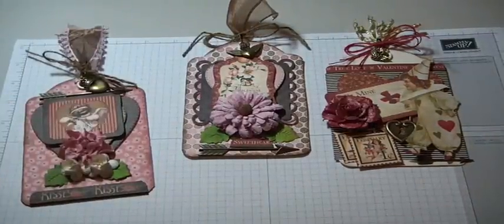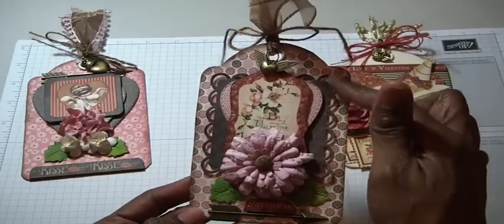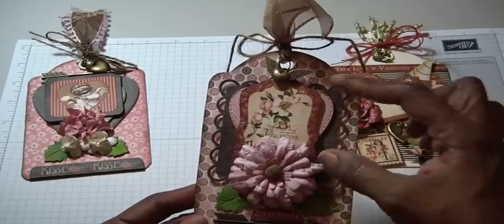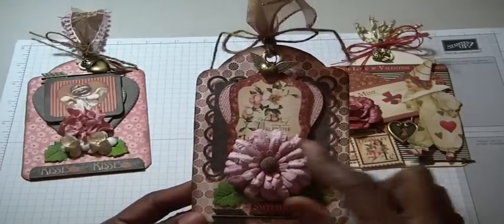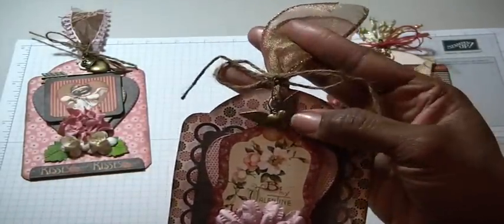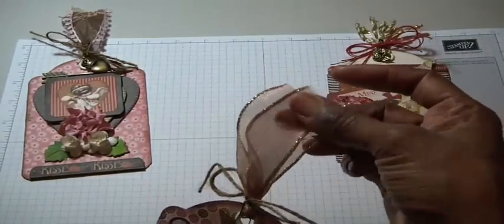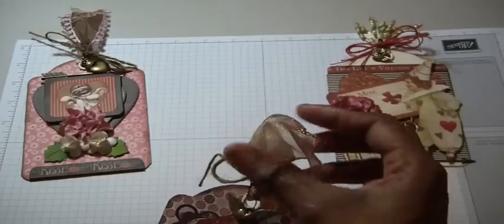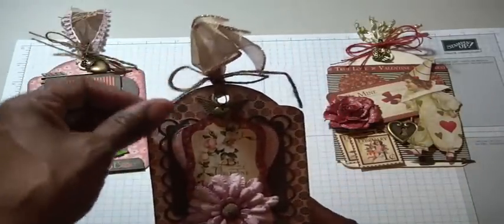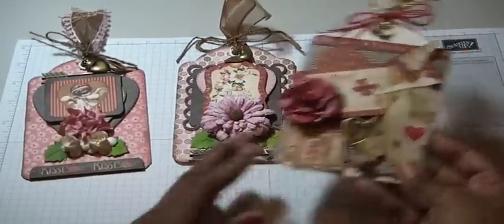My second tag again uses some paper from the pad. I used a different Spellbinders die here — it has some scallops on the edge — and I followed up with another heart stitched in the center. The image is again from Graphic 45, with a flower and leaves, and a little cutout that says 'sweetheart.' I have a bronze arrow there. On a garment pin I have a heart with wings hanging. I used more ribbon from my stash — it's curled because it was stored inside one of my dress forms — along with some twine.